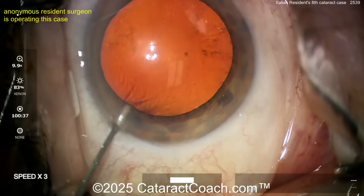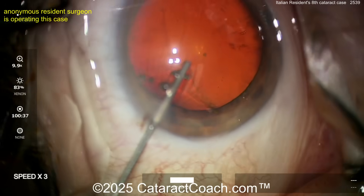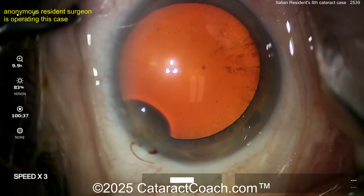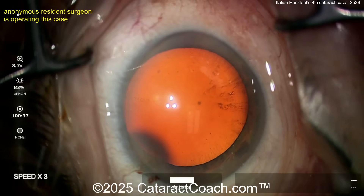Starting off, we have an anonymous resident. We sped the video up to three times the normal speed. This is impressive for case number eight. It's totally anonymous, as we do with all resident videos. You have to believe the resident — and remember, the new generation learns faster than we do because they have the benefit of these videos.